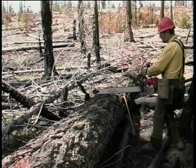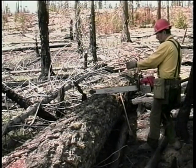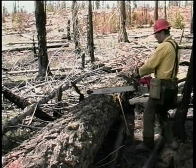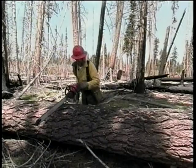We'll initiate our cut from this position, standing back, looking over the bar, our bar 90 degrees to the log. We can see it from this position, but it's hard to see when starting bucking at this position — the position of your bar.